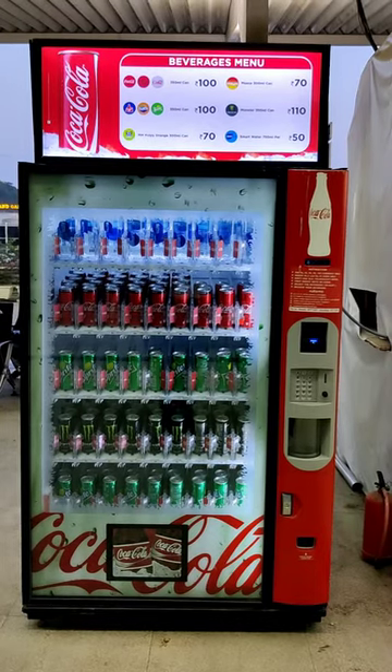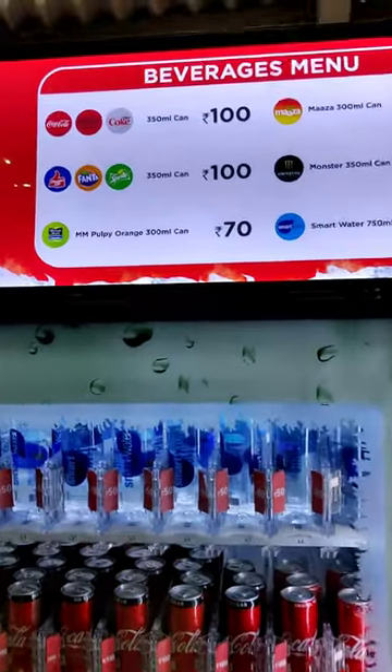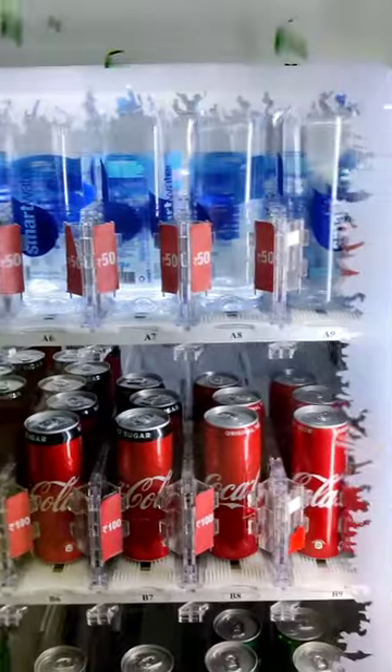This is the vending mission. Let's get the amount of water bottle in the cold drinks. Let's try it. If you buy the serial number, you should try the amount. Let's try it.